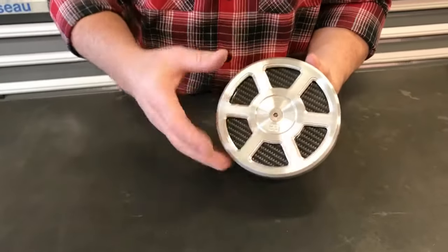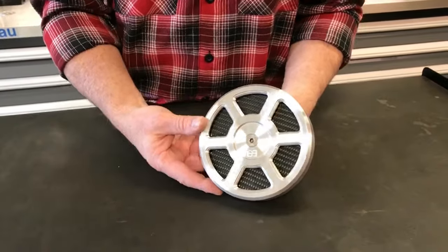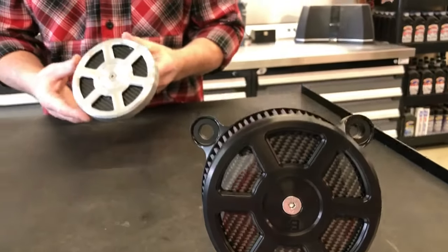It also comes with a carbon fiber — that's a real carbon fiber — backer insert. Of course, you can change that out and put any backer insert that you want behind it. We offer it in black anodized and in natural brushed finish.